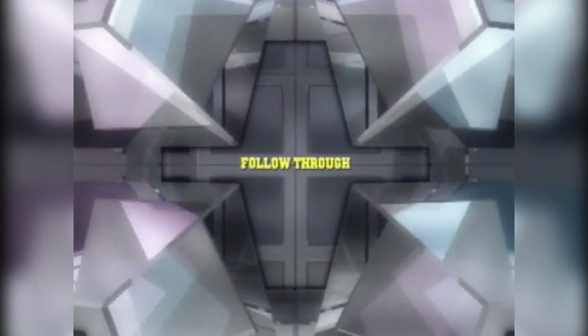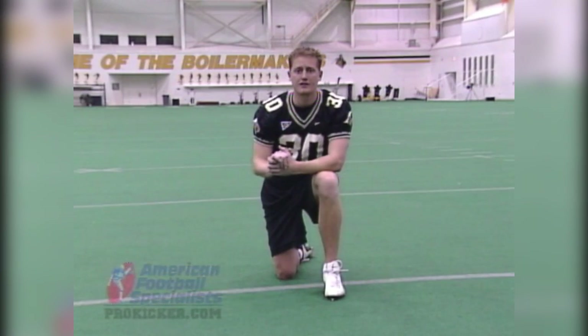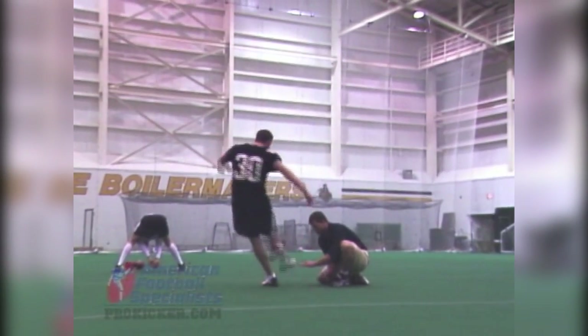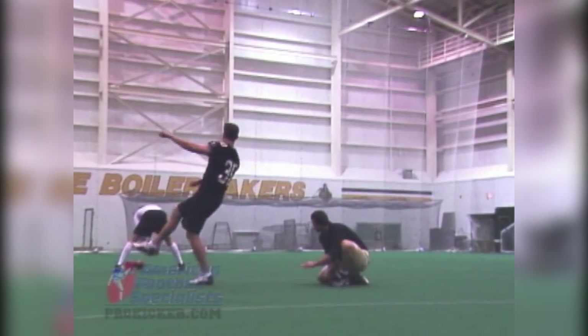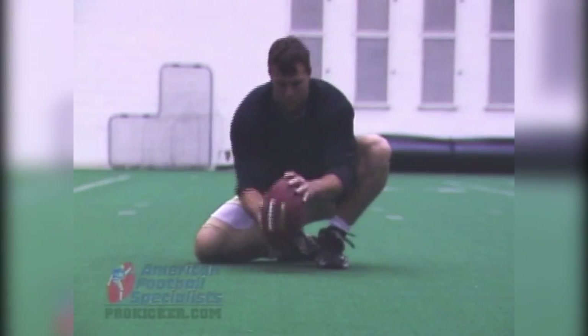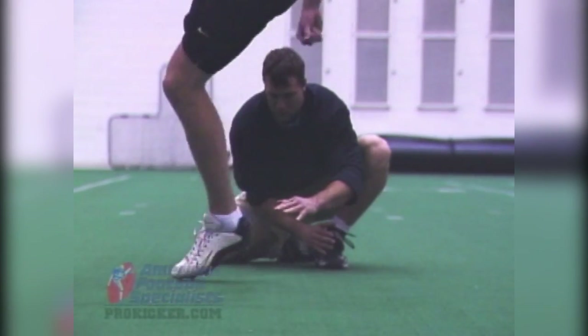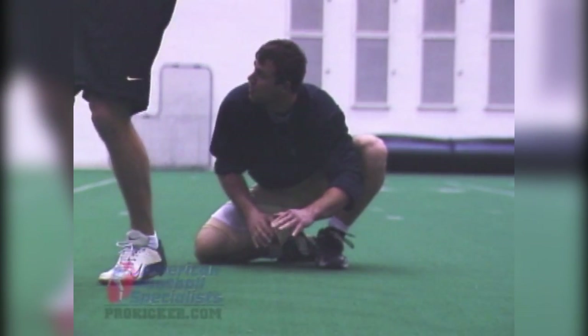We talked earlier about the sweet spot on the football, essentially where you want to hit the ball with your foot. But what position does your foot need to be in to hit the ball there? As you see, when you're coming through the football, you really want to focus on maintaining your foot position. From the time your plant foot hits the ground, when you begin that sweeping motion, you want to have your foot locked and set in the position that you're going to strike the ball with.